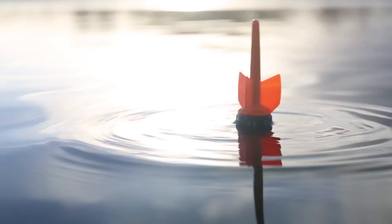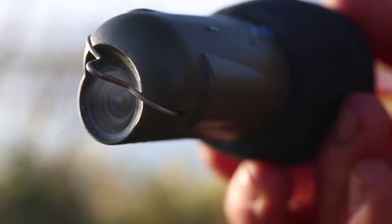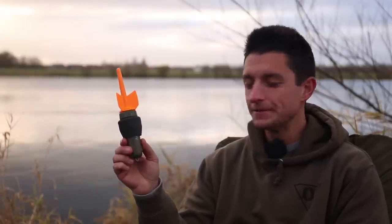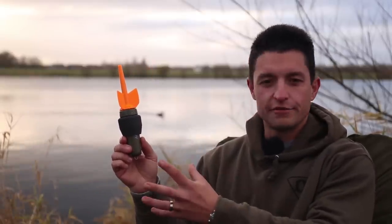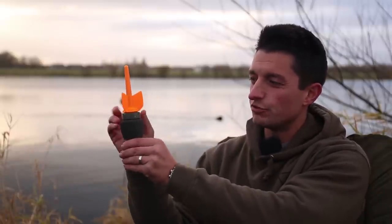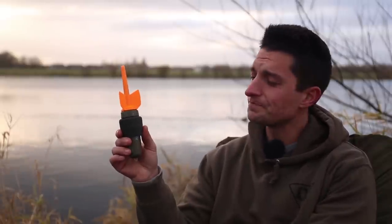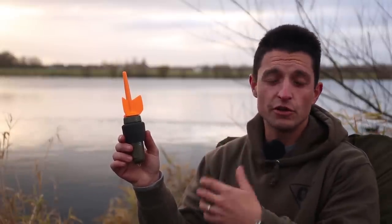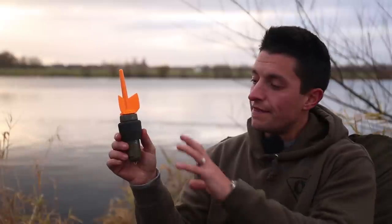Hello, carp anglers, Hassan here. Today you join me to look at the Fish Spy, the latest underwater camera device popularized and used to unbelievable effect by legendary carp angler Dave Lane. When you buy a Fish Spy, you get this lovely device with an interchangeable fin so you can change colors. The first thing you'll need to do before you use it is download the app on your mobile phone or tablet.